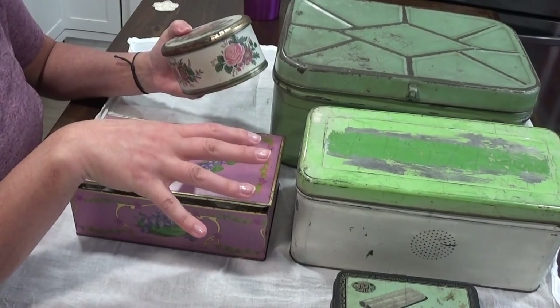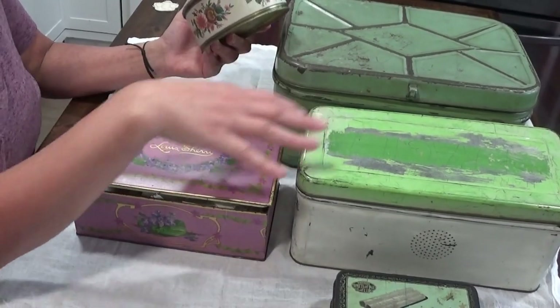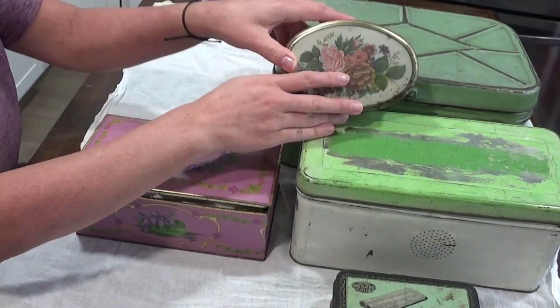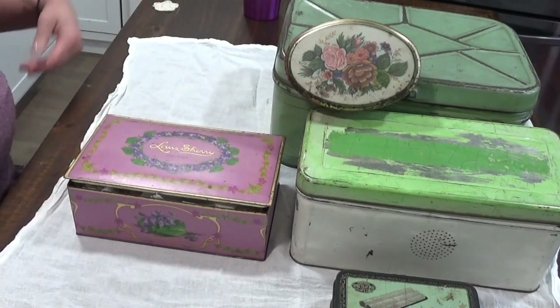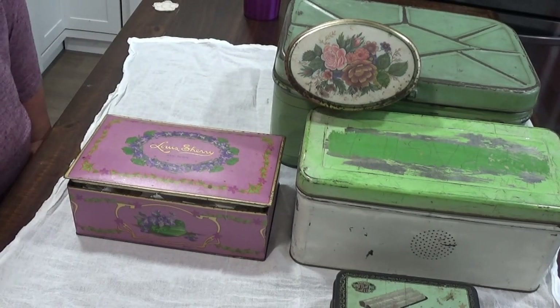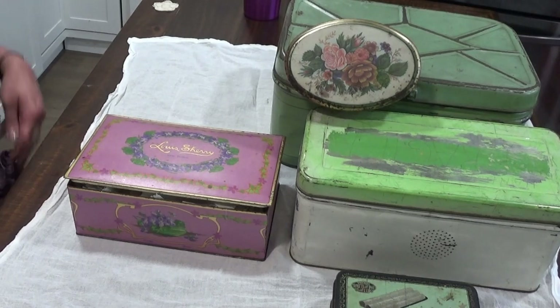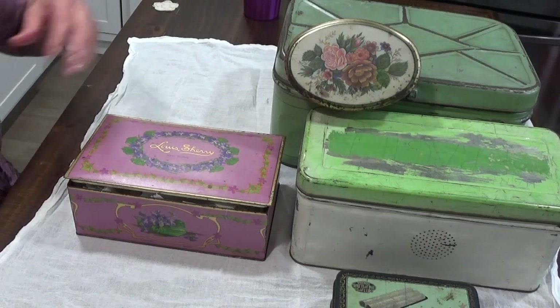I will show you guys when I do my final reveal of my crafting area — once I'm all organized — how I'm going to be displaying these different things on my shelves and on the floor. I want to save that for its own video. I hope you guys enjoyed this one. Hopefully it wasn't too rambly and repetitive, but I kind of do that. I'll see you guys next time — have a great day and I will see you later. Bye!